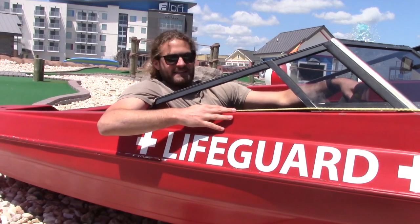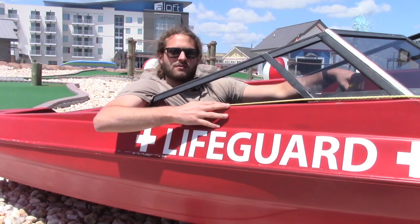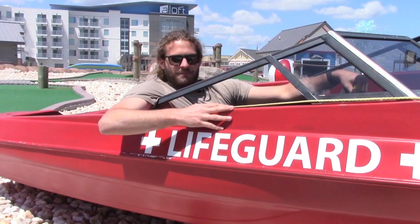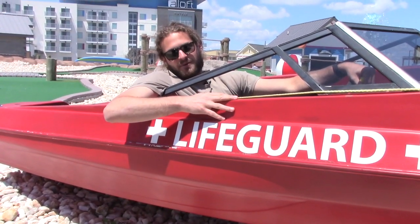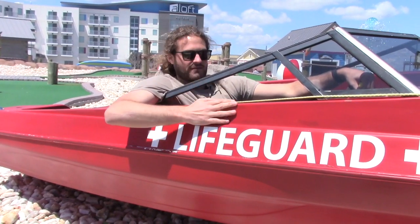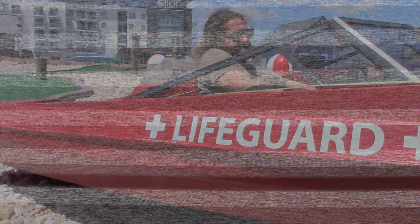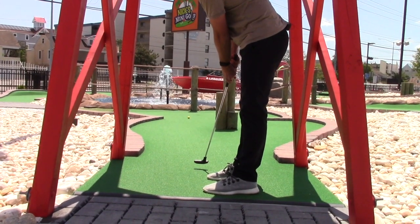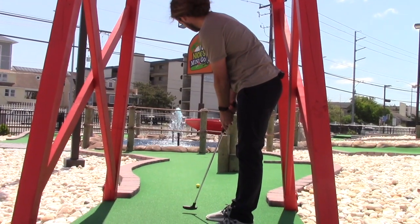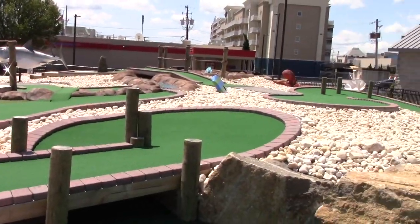All right everybody, that does it for me today. Thanks for watching Puttin' Around with Nick. Hope you guys subscribe to the channel, and I hope sometime this summer you guys can get as good at mini golf as me. That's a one under par for the first day of Puttin' Around with Nick. It's going to be tough to beat that. Anyway, I'm out of here.